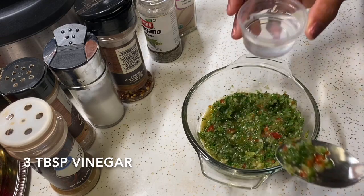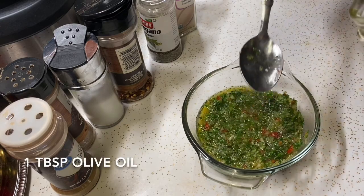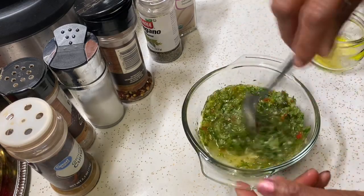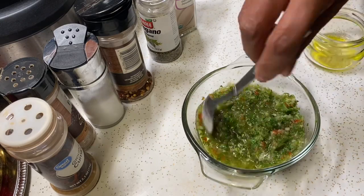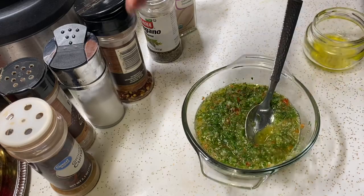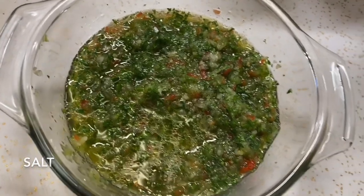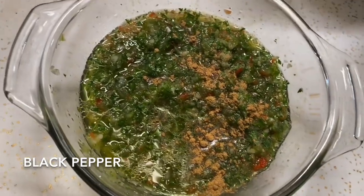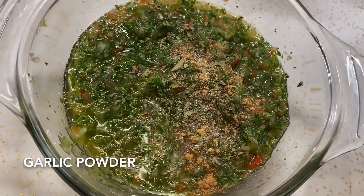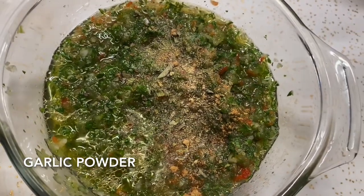I'm going to add three tablespoons of vinegar and one tablespoon of olive oil. To this, I'm going to add a little salt, a little pepper, some oregano flakes, a little garlic powder, and some red pepper flakes.